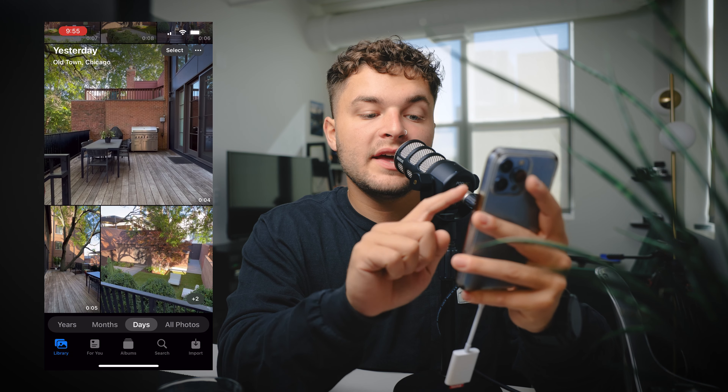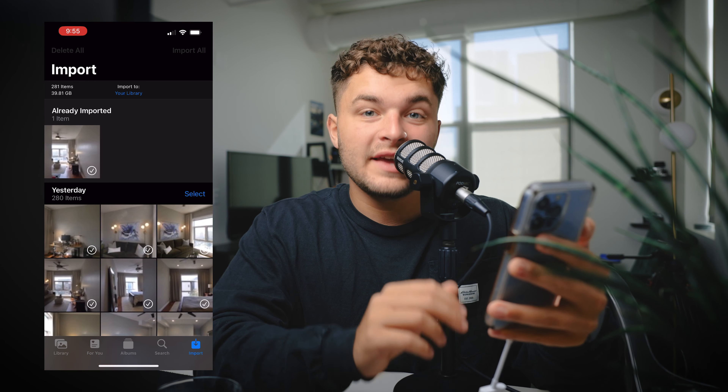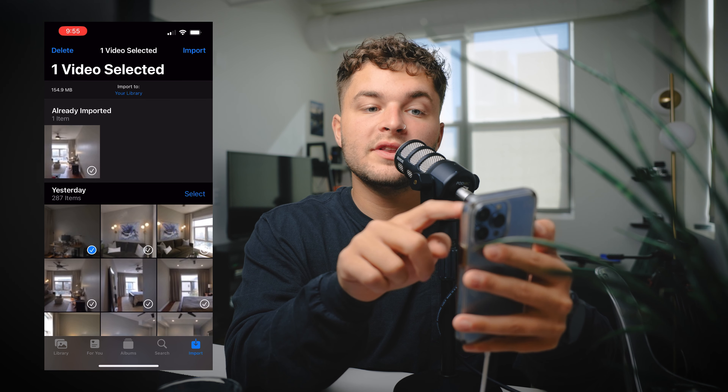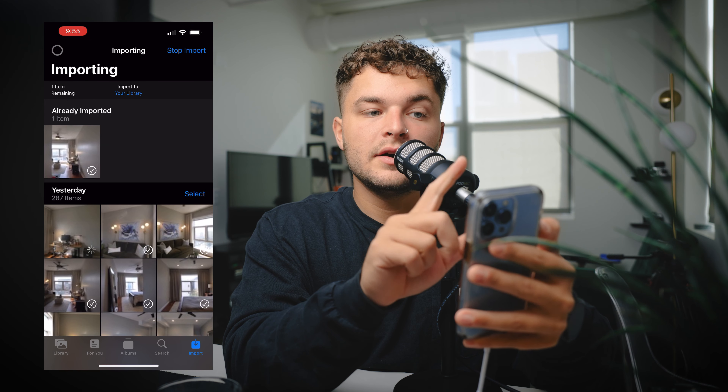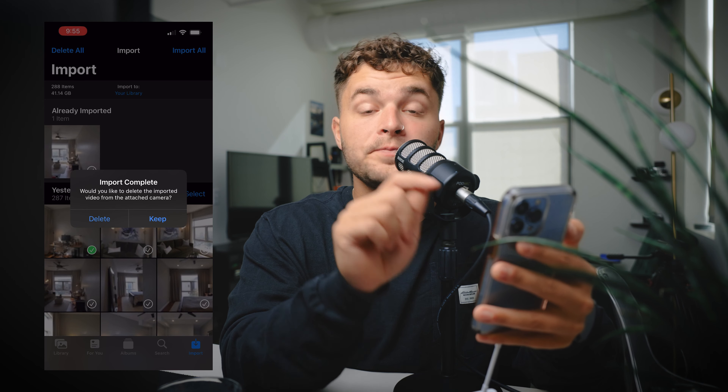Here's how it works: after you take your photos, pop your memory card out of your camera, put the SD card into the reader, and plug it straight into your phone. Go to your Photos app and on the bottom right you'll see Import pop up. Click Import, select the content you want from the SD card, click Import in the top right, and a wheel will turn while it loads. Once everything is imported, click Keep — make sure you click Keep or it will delete what's on the card.